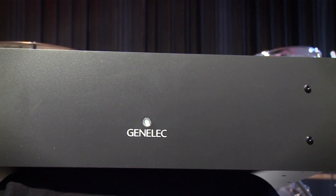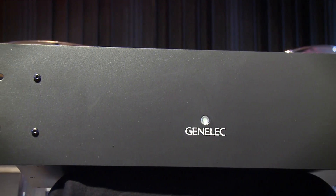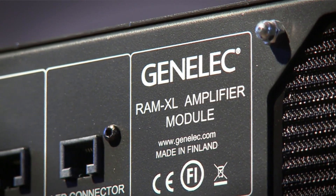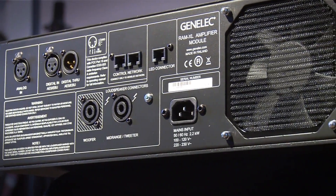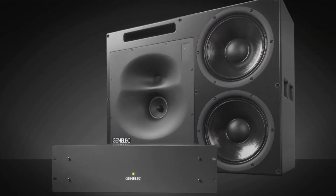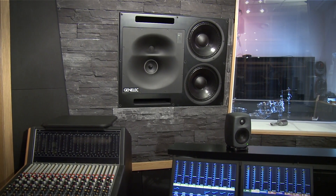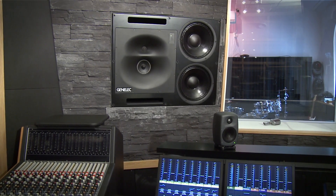The RAM XL is a 3-unit high modular amplifier using digital signal processing. High precision algorithms are used for driver equalization and crossover filtering. The amplifier incorporates driver overload protection for reliability. Room response compensations include highly flexible parametric filters, level alignment and acoustic delay compensation. The amplification section produces two times 750W, 400W and 250W of short-term power for the bass, midrange and treble channels respectively.